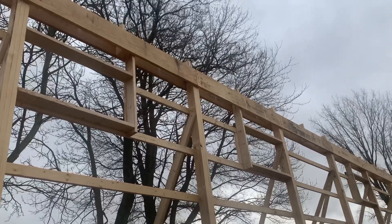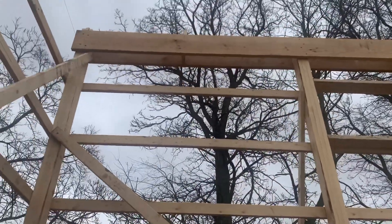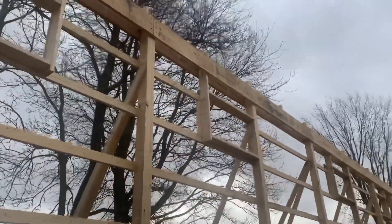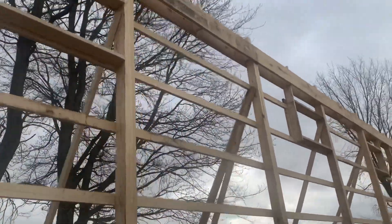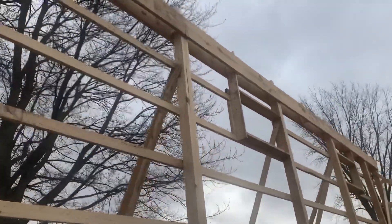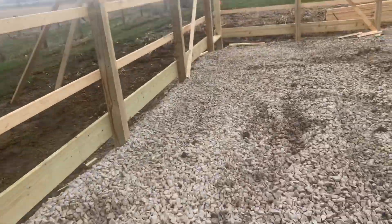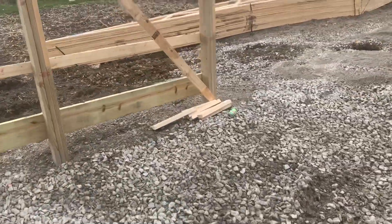We use a 2x12 double top beam header. Depending where you're at, you can use douglas fir — that's a hard piece of lumber — but I've seen it crack and twist. Yellow pine seems a little bit stronger, though it's all relative depending on your geographic location. So we're framing this up, 50 by 60, 16 feet tall, and I'll keep you posted.